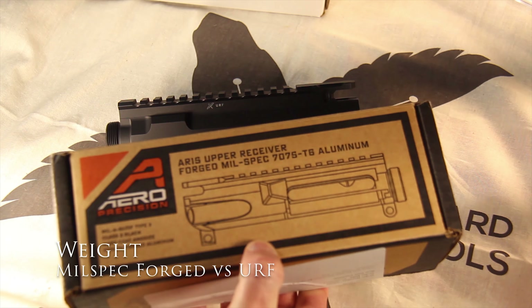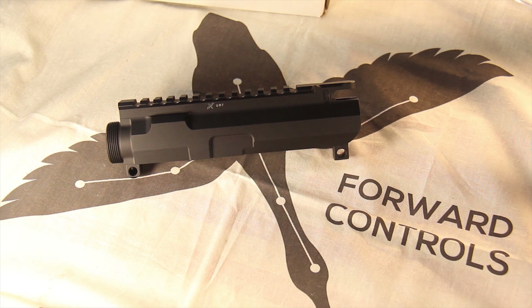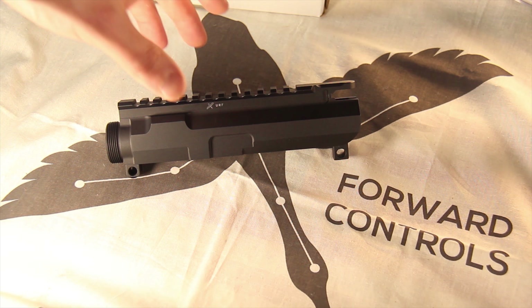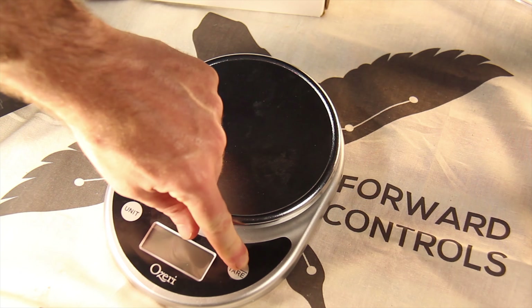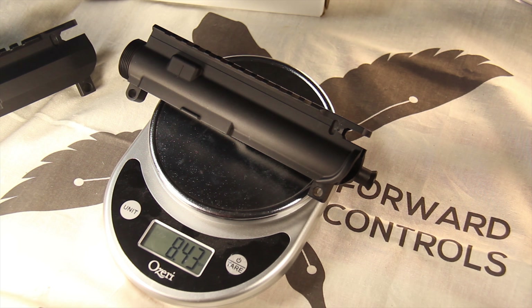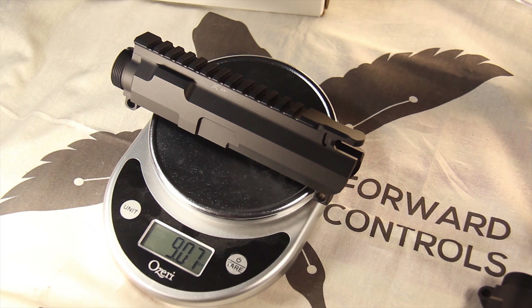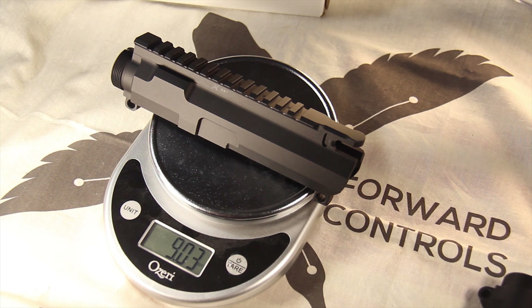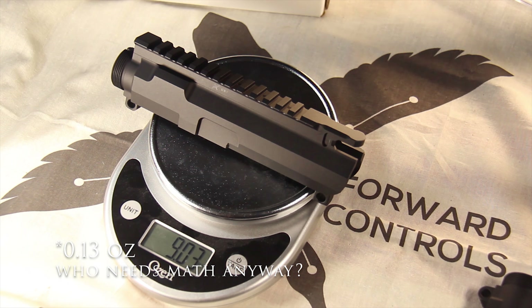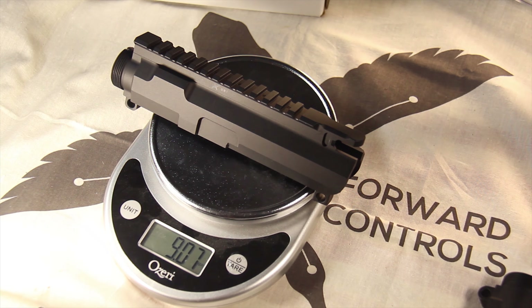To compare the two, I have an Aero Precision forged upper receiver and we're going to compare the weights between the two of them. The Aero Precision does have the ejection port cover and forward assist already in it, so that will add a little bit of weight. The forged comes in at 8.43 ounces, and the billet URF at 9.03 ounces — that's about 0.04 ounces from what the standard was listed on the website, pretty minuscule.